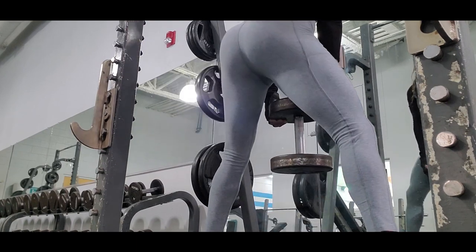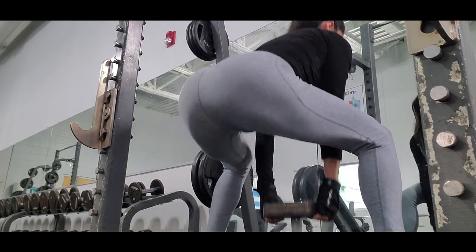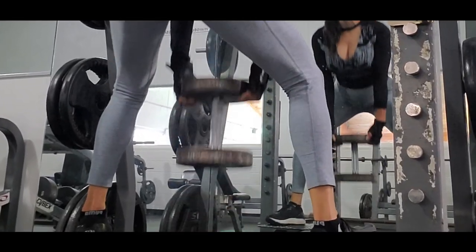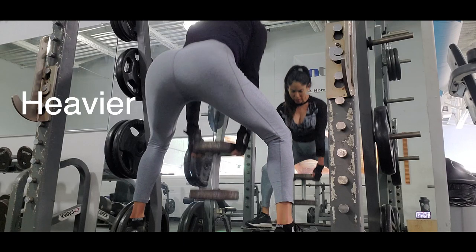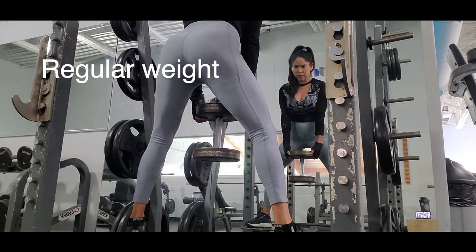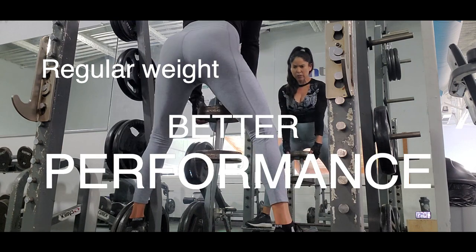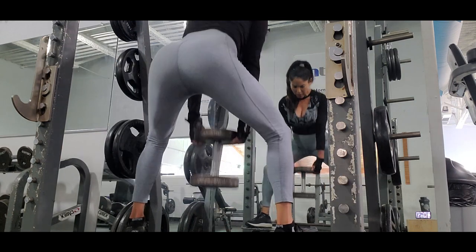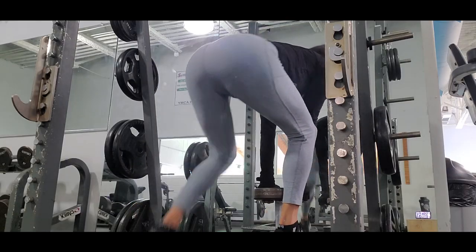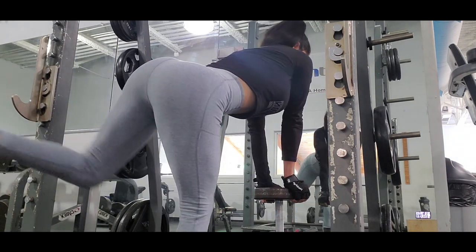Use a weight that is easy to manage — no struggle with the weight. If you are planning to go extra heavy, do three sets of eight to ten reps. Heavier weight builds muscle, but a regular weight will help you perform it deeper, building both strength and muscle. If you want a challenge, raise your weight each set but lower the reps.